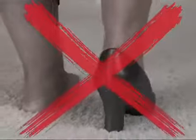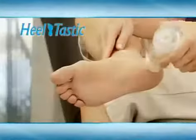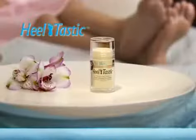So say goodbye to winter dryness and have smooth sandal feet with Heeltastic Cracked Heel Renewal. Call now and get the one ounce Heeltastic for joy.